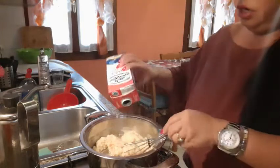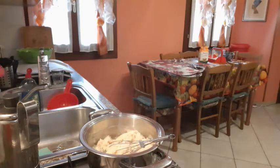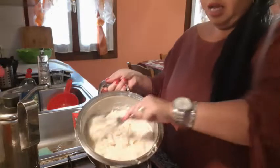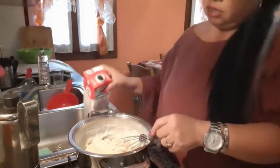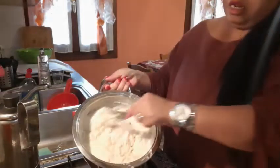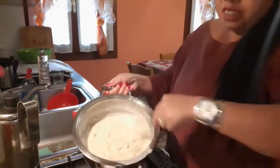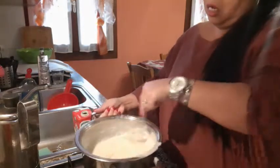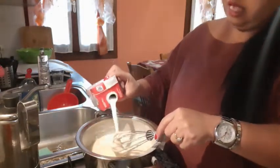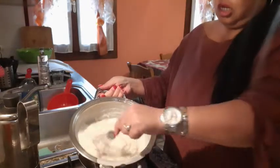And we put another milk. I add the milk, guys, and we put until — and look, this is bechamel, a white sauce. It is very easy to prepare. And we put another milk until it's like a sauce.